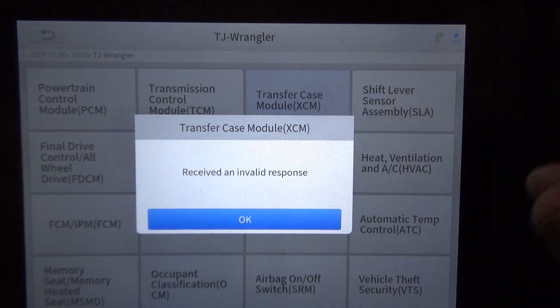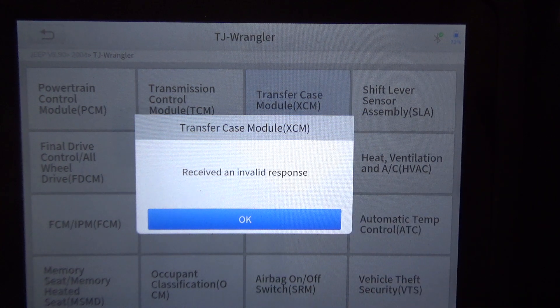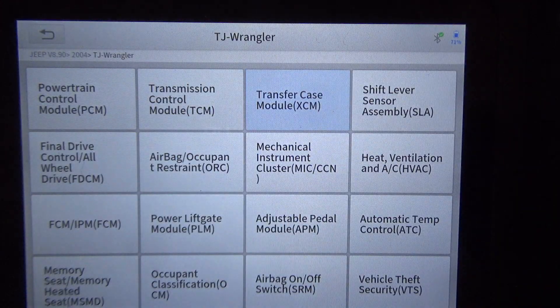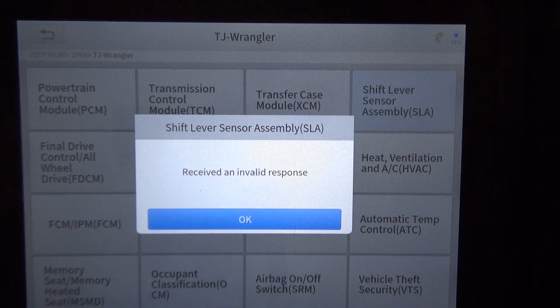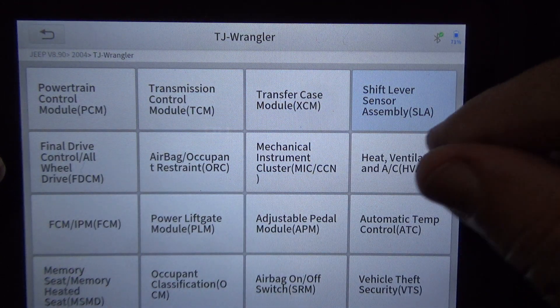These Wranglers are pretty prehistoric when it comes to electronics — that's why a lot of people like them for off-road vehicles. They're mechanical; you shift the transfer case manually with a lever, so fewer electrical problems. There's a shift lever sensor listed here — not sure if it's got one. Final drive option is here, but it's not an all-wheel drive so I'm not going to click that.